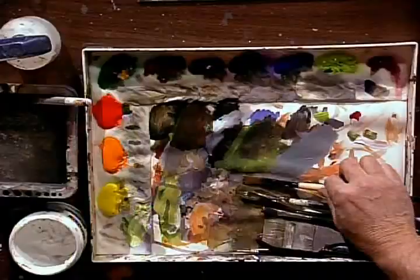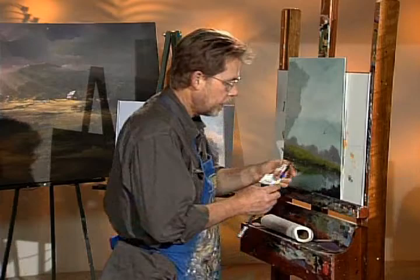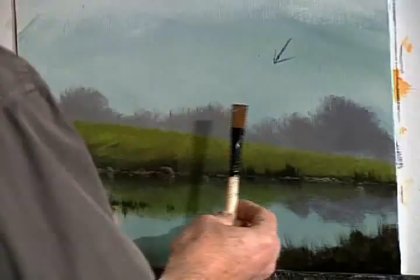The first step is to take a brush that's got a fairly chiseled edge. These are those Dynasty synthetic brushes I've talked about so much — they're wonderful little brushes. They've got a real chisel like that. Look how thin that is.